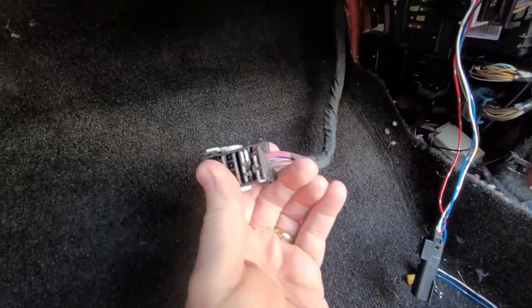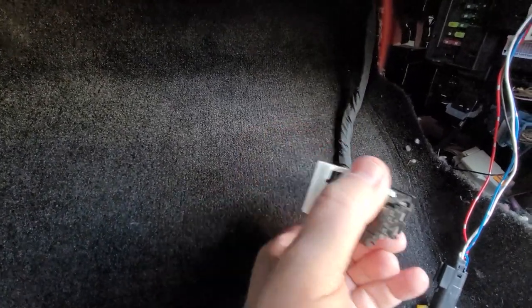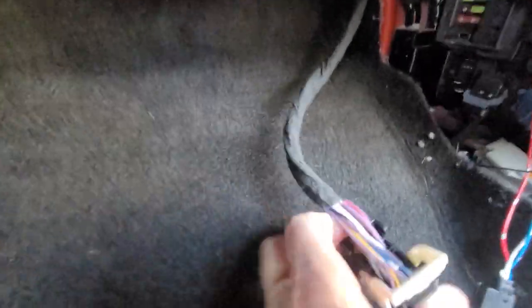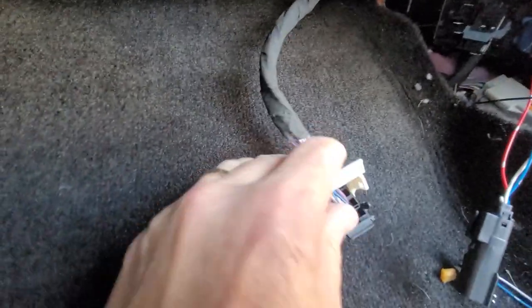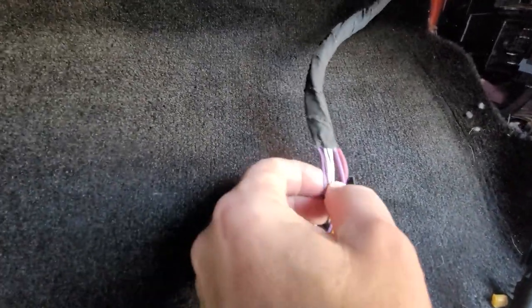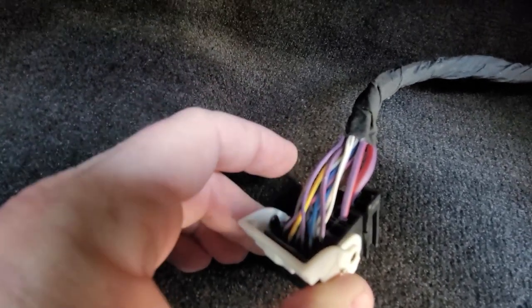What we're looking for in the harness is the blue and the white — pins 9 and 10. The white is pin 9 and the blue is pin 10. What makes them easy to find in the connector is that they're the ones with two sets of wires. You'll see two white wires going into the back of the connector, and right beside it there are two blue wires — those are the two you need to pull out.